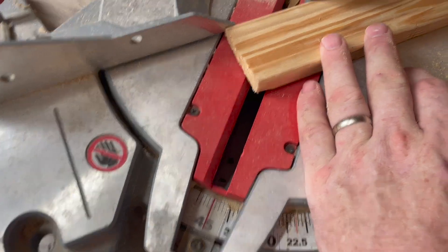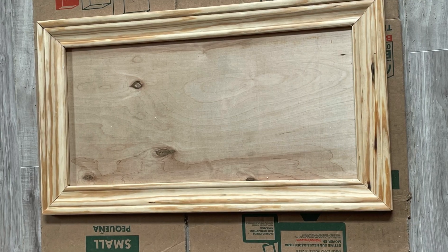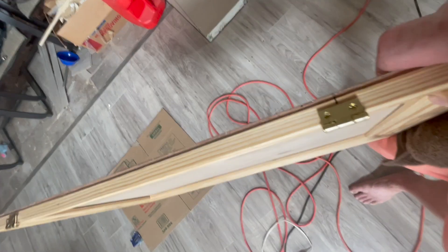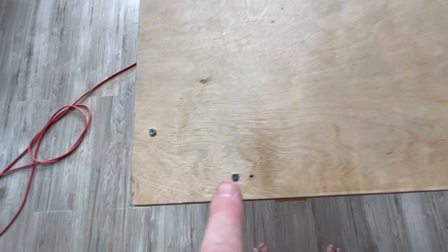Since these pieces are already at the right length, we can pretty much see exactly where to cut them. Two small hinges, five inches in on each side, will hold the door. With some pre-drilled holes these small screws will hold in the molding of the door.